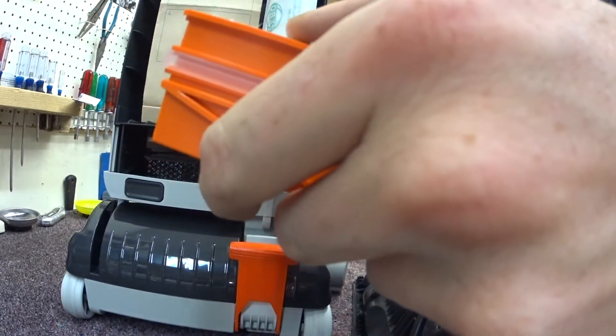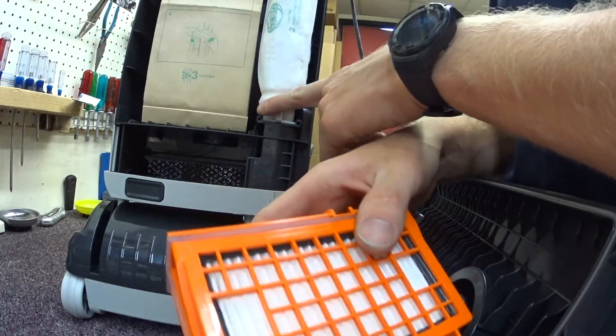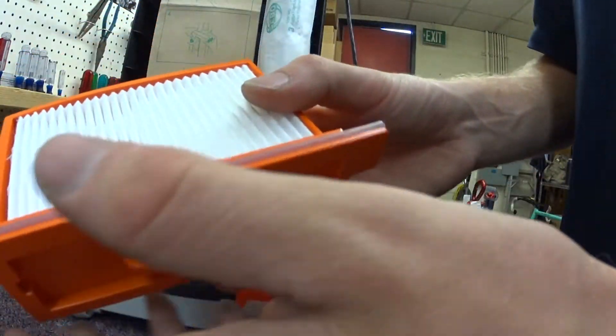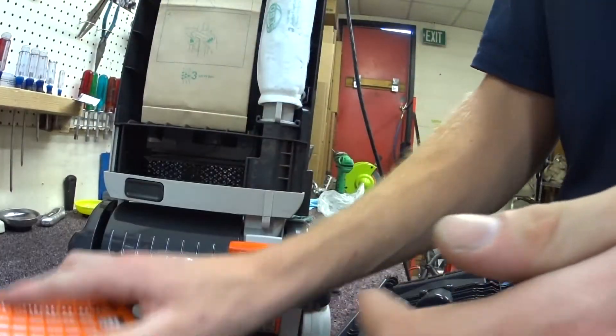We have a HEPA filter — or a micro filter — right here. You can add a HEPA filter to this on intake. You have a sealed unit; you can see the gaskets right here. The gasket's not going to be twisted around or anything, but you can buy these.